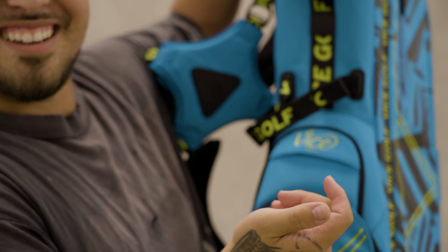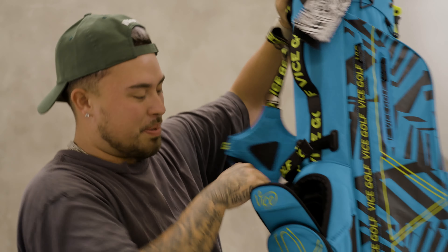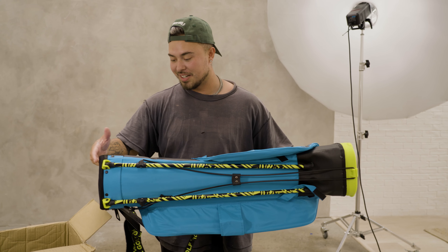Magnetic closure — huge dub. It's actually deep, dude, that's a deep pocket. It's light, dude. Like, I feel like compared to how much every year clubs weigh, the bag is nothing. This bag is bamboozling.